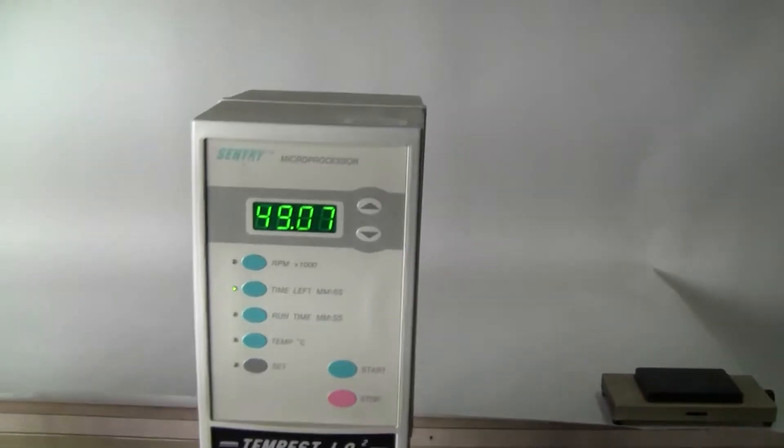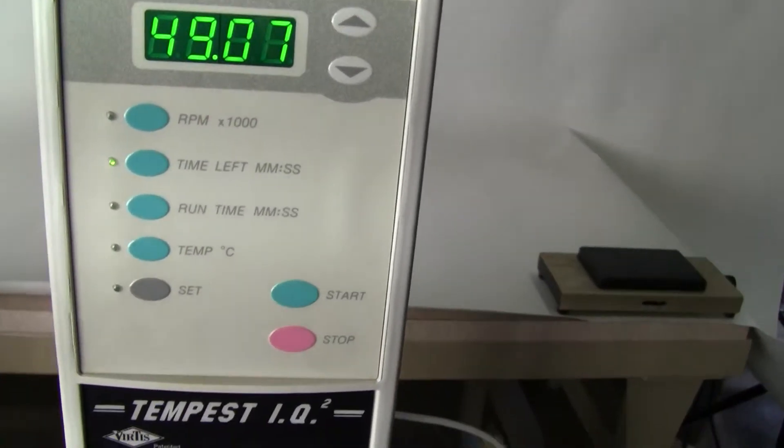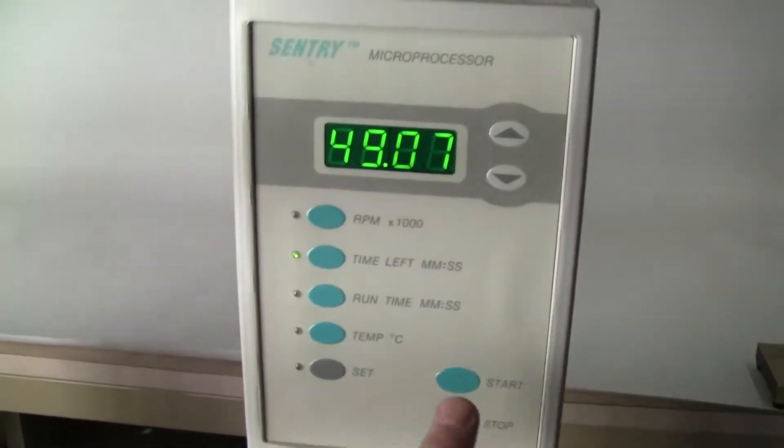It's fully programmable, up to 30,000 RPMs. You can also program timing on it and temperature. I have it set for 10,000 RPMs right now. Let's take a look at it.